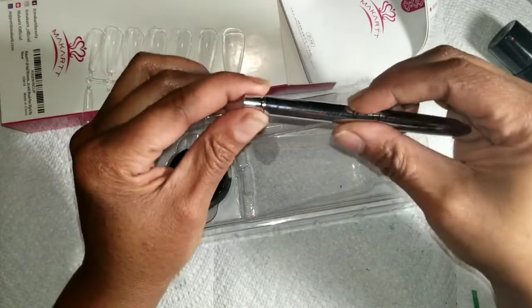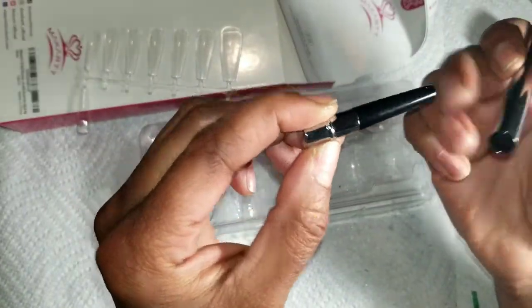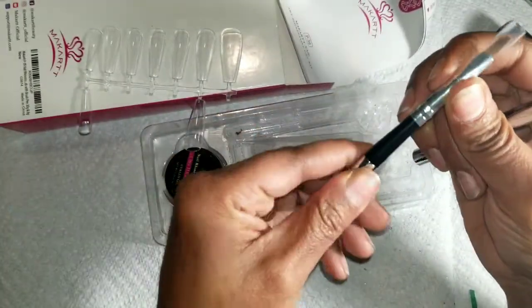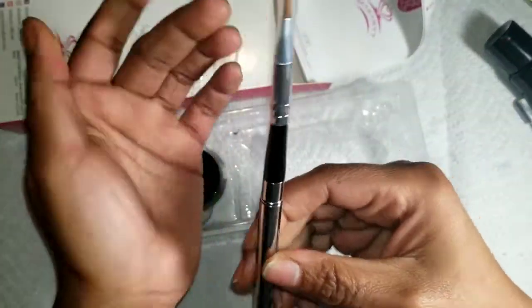Oh, and it also comes with a brush! Oh my goodness — the brush end came apart, but whatever. At least you can stick it back together, as you can see.